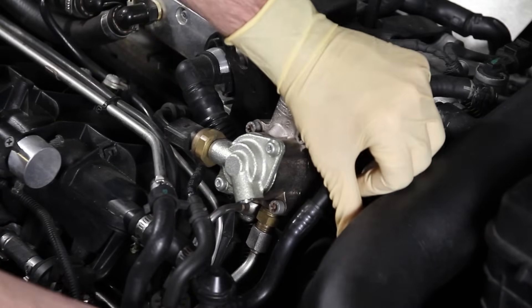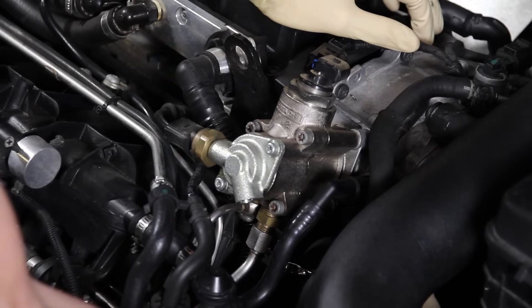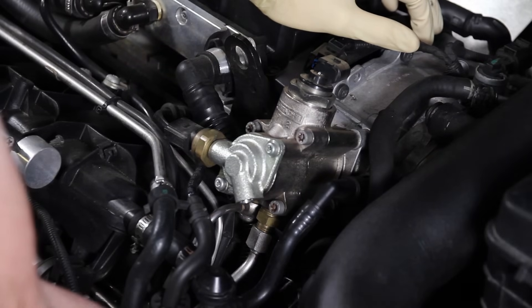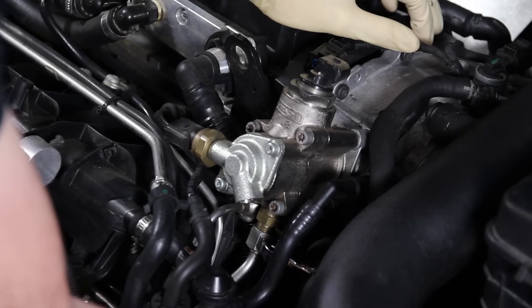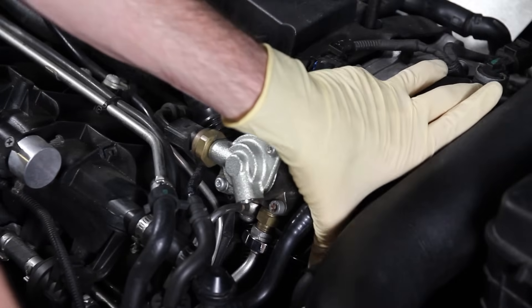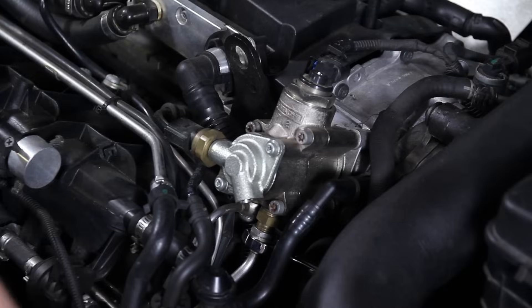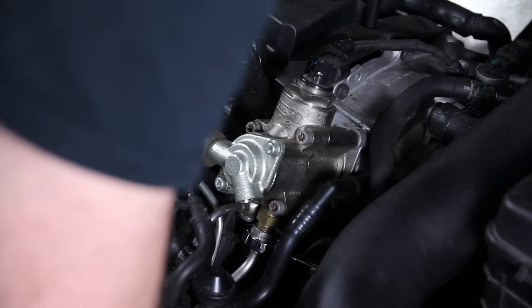We're going to go ahead and get our 17mm — we're using a stubby wrench in here to crack this bottom line loose. You can probably do this with a regular wrench but a stubby makes it a lot easier. Be careful of this nipple here because if you're not careful you can break it off while trying to loosen this up.